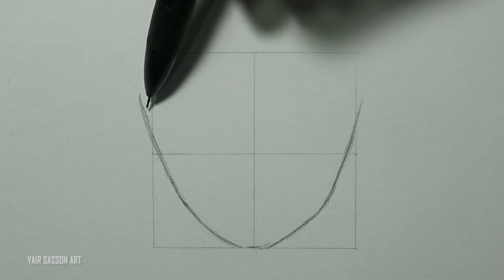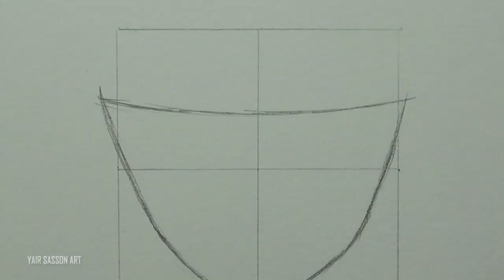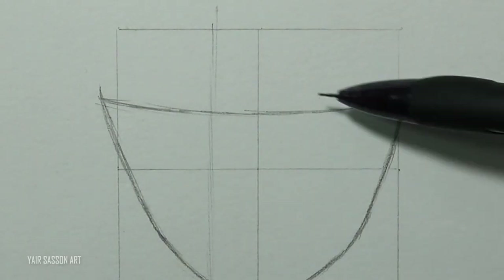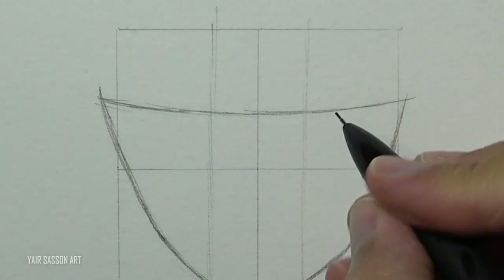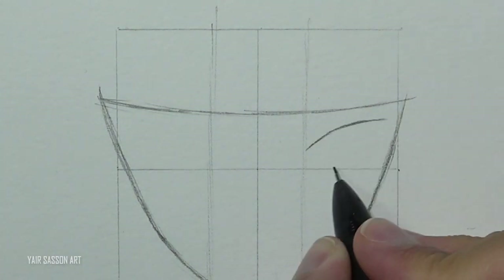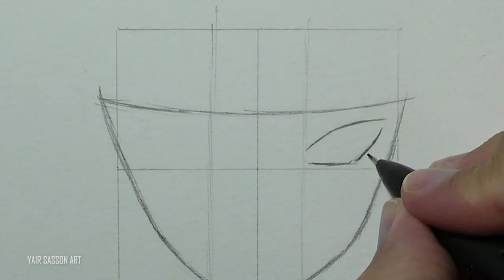Next we are going to use this curve to mark his headband, and then we'll use these two guidelines to help us draw the eyes. We'll start with the right eye — I'm using four curves, and then we'll add some thickness to create the eyelashes.